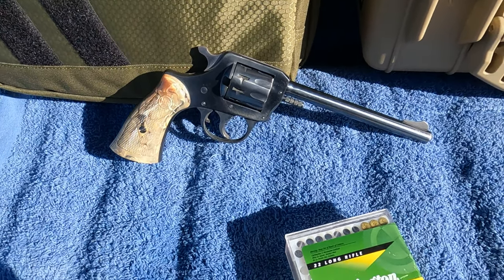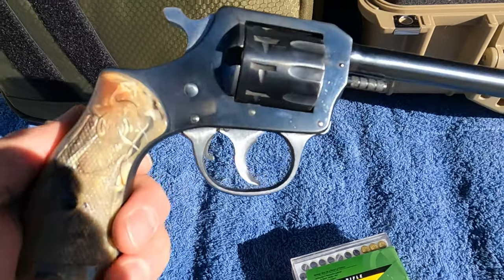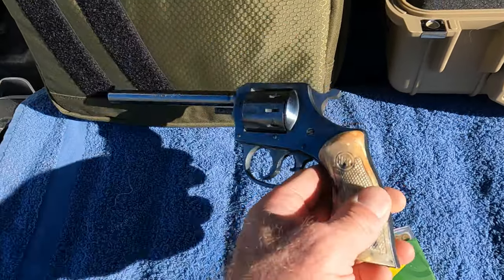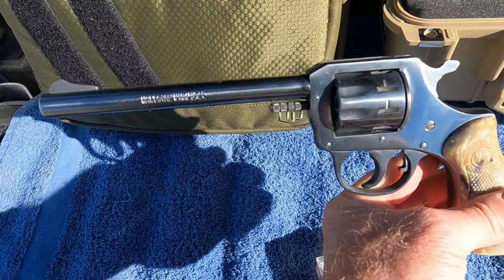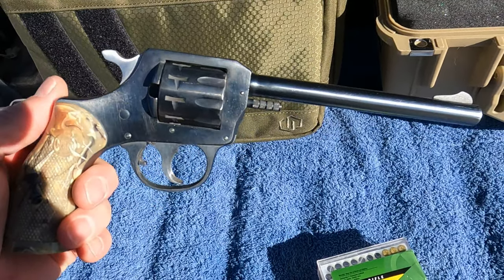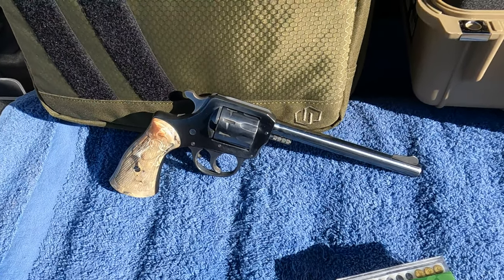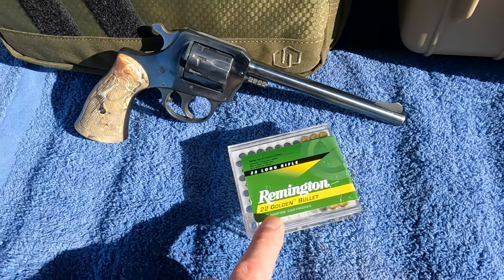Hello everybody, welcome back to the channel. Today I'm going to be shooting my Harrington and Richardson model 922 — I believe it has a seven inch barrel. I've had this for a while, picked it up from one of my friends. I do have a cleaning video on this that I'll pin in the comments. Shout out to Mike, because this was his dad's gun. I'm going to be shooting some Remington Golden Bullets today.